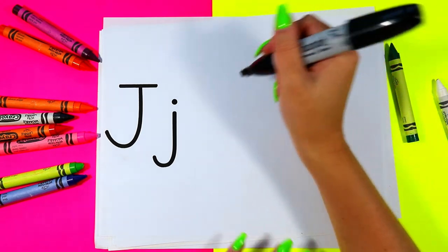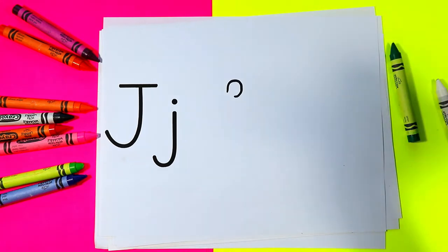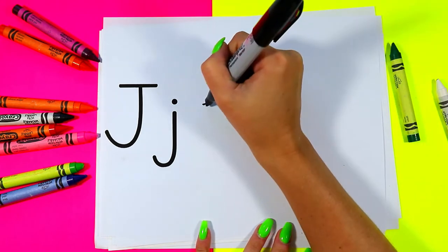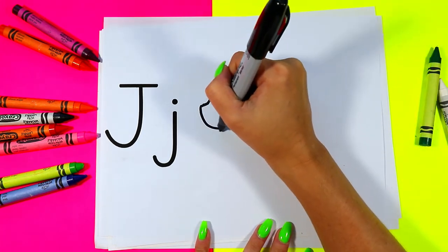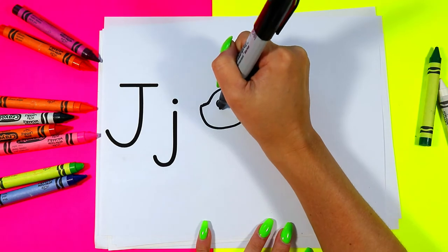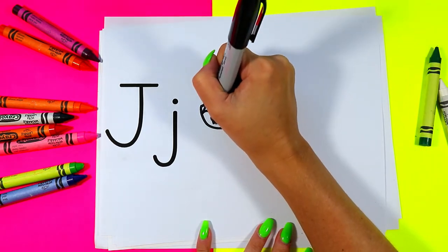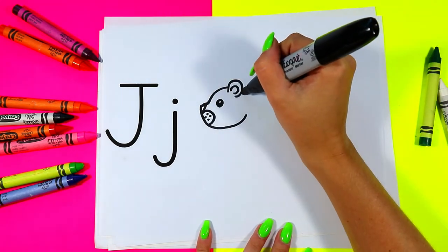So we're going to draw a jaguar. First we're going to draw the head — we're going to make a curving line for our jaguar's ear. One curving line down, out for the nose, around and up. Draw the inner ear and an eye, draw a nose and a cheek.